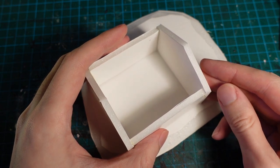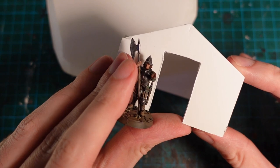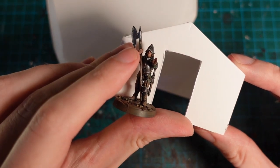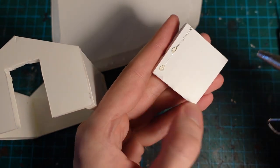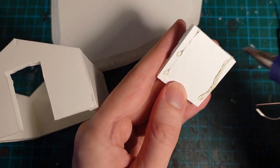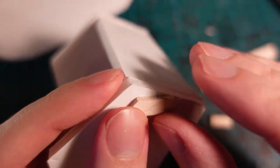I then trimmed a door frame out of one of the ends and used a mini just to make sure the sizing looked about right. Then, so I could embed the door, I glued a spare piece of foam core behind the entrance so I would have a receded area.